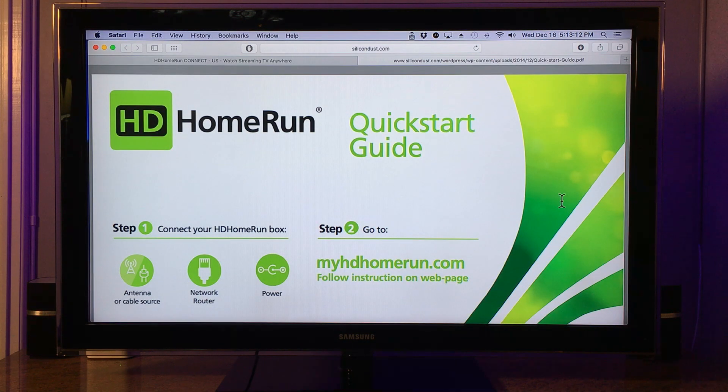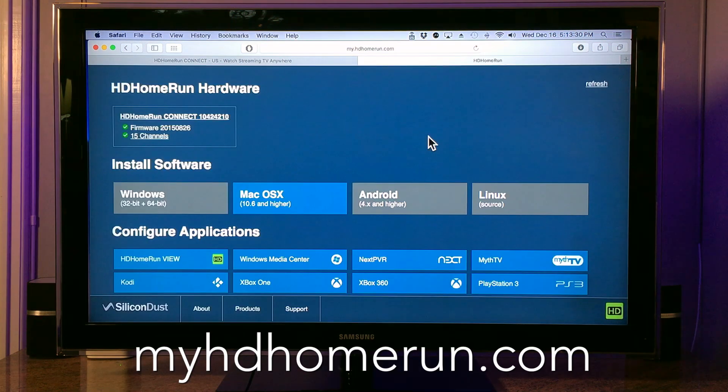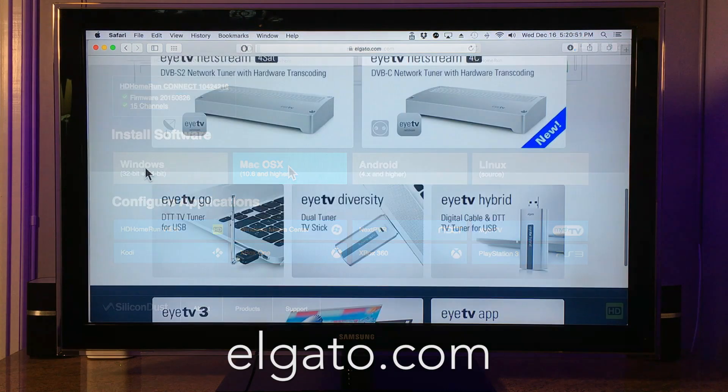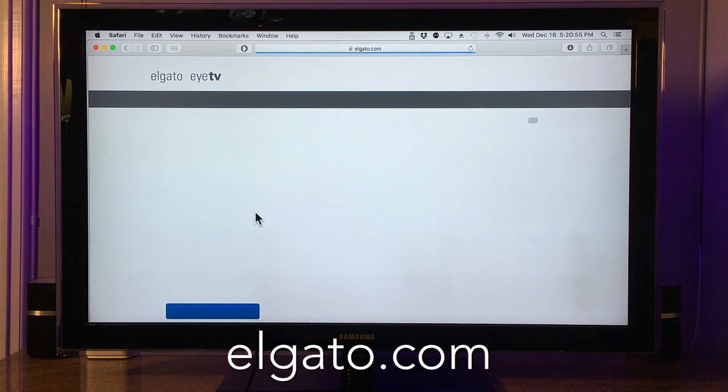In order for the TV tuner to show up on the computer, we need to visit this website to download the tuner software. Follow the instructions for your tuner software. Once the TV tuner is active and recognized by the computer, you can download software that allows you to watch, schedule, and record TV. The software I use is available here, called ITV3.